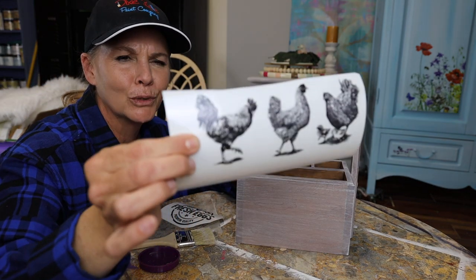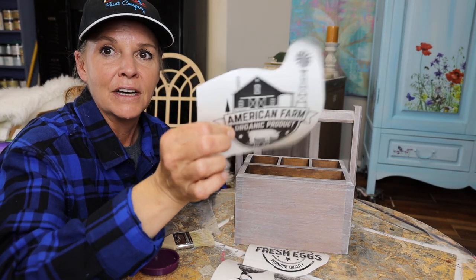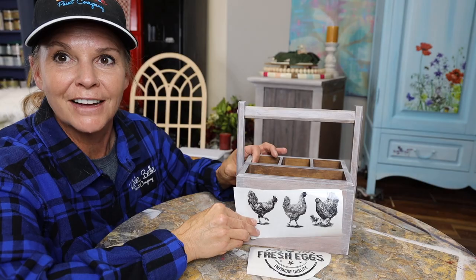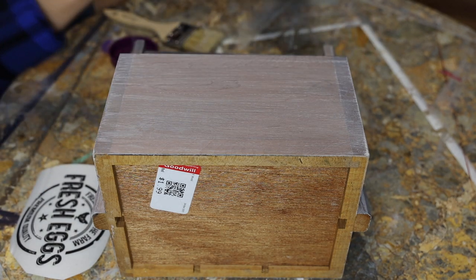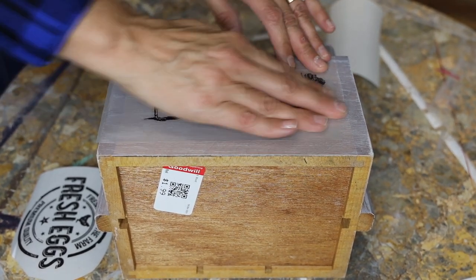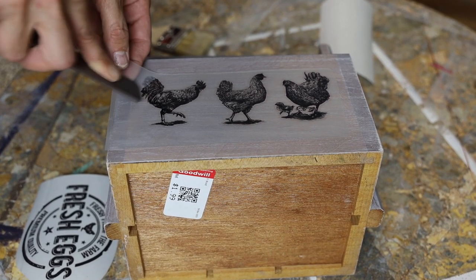I decided I'm going to use these cute little chickens and roosters on one side, and then on the other side I'm going to do the fresh eggs. There are lots of options in this set — little barns, large barns, and cotton signs. So the first thing is to decide placement. I'm going to put this right here in the center. I've got to take this white backing sheet off first, make sure I'm somewhat centered and straight. Press it down, then I'm going to use a little burnishing stick and rub the image to get it to release from the plastic sheeting.